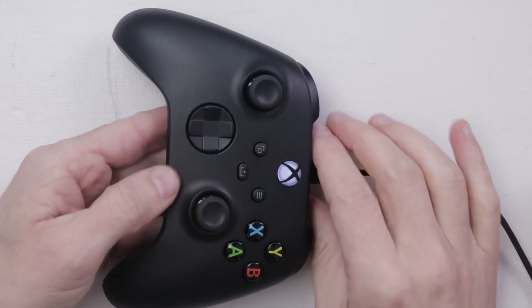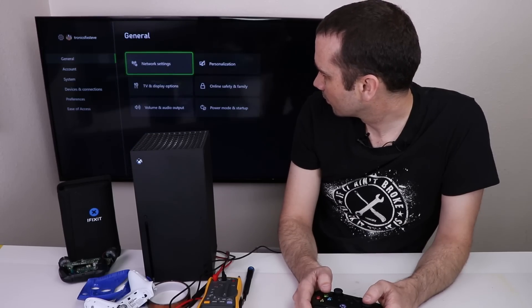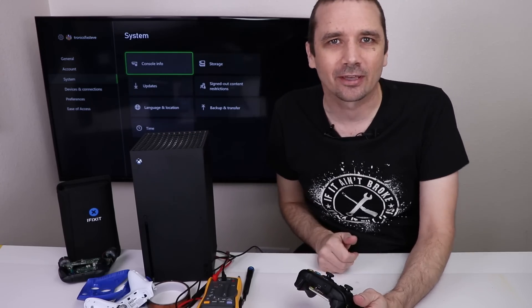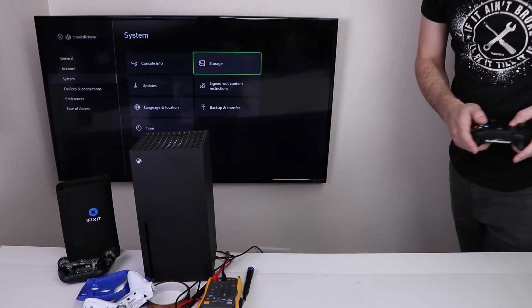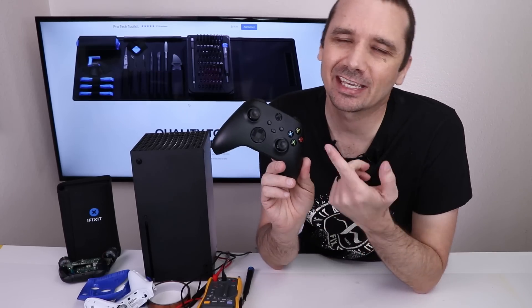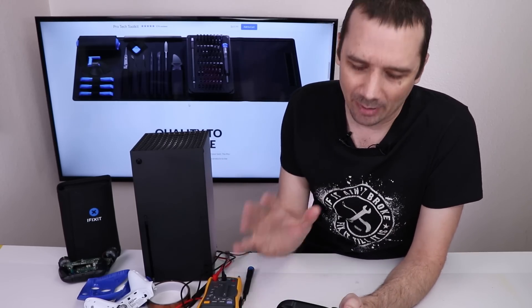Okay, it still turns on, so now I'm going to plug it into a console and see what happens. It is connected now — so far the controller is working fine with the antenna unplugged. I'm going to get a little bit further away from the console and see if it'll still work. And it does not — even just this far away, already having problems. Unfortunately, having the antenna disconnected inside the controller means you can't use it from very far away.